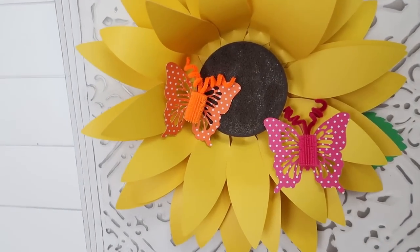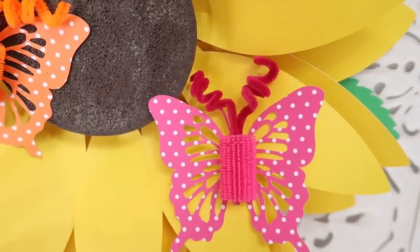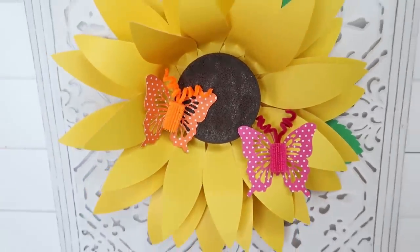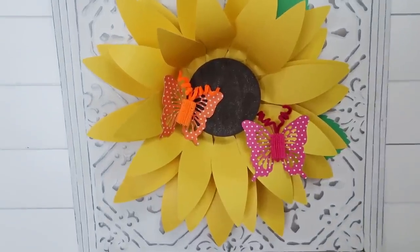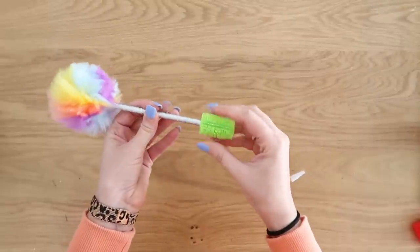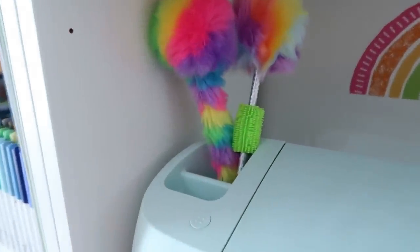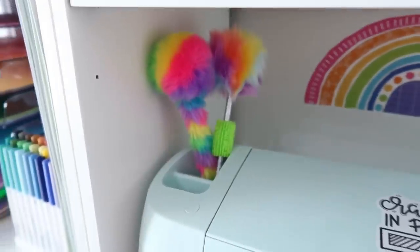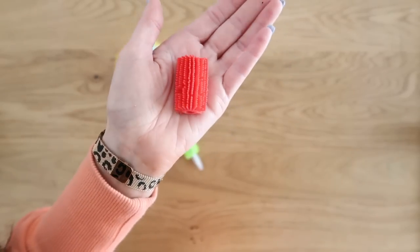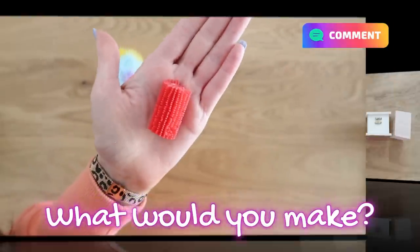I took some double-sided tape and added them onto a cute paper flower that I made a few videos back — if you want to see that I'll link it in the iCards so you can learn how to make paper flowers. These look so cute displayed on a paper sunflower, giving you all kinds of summer vibes. I still had one green one left over, so it's going to get an honored place on my fuzzy pin collection. There is still one red cushy grip left — I have no idea what to do with it, so let me know your ideas down in the comments below.